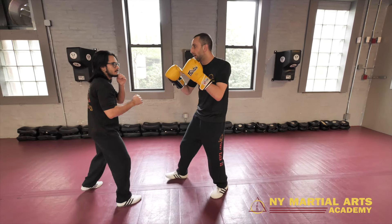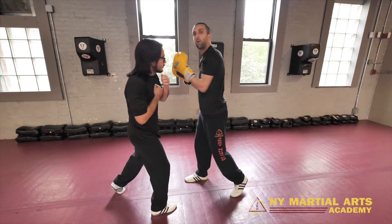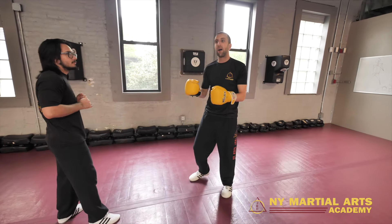I notice when I fire my left hand, he's slipping. And he's most likely slipping to hit my body or to counter me off of that cross. So what we're going to do is I'm going to show him the cross and put the knee right behind it.